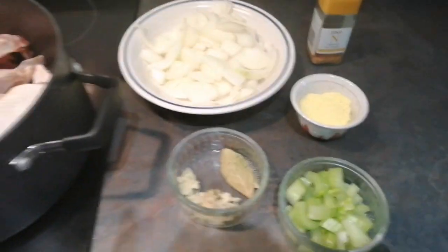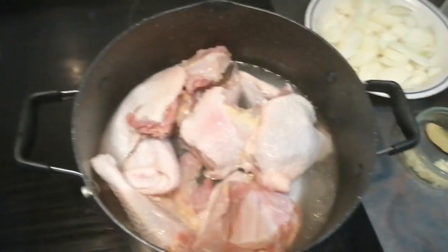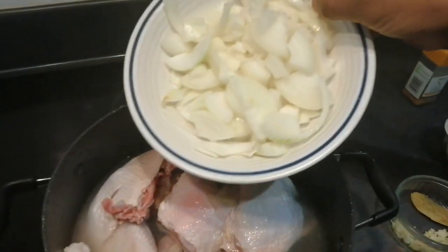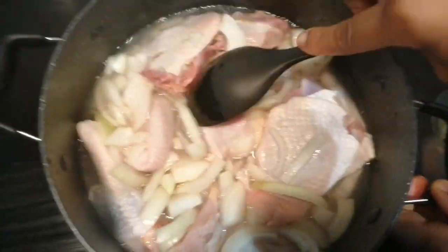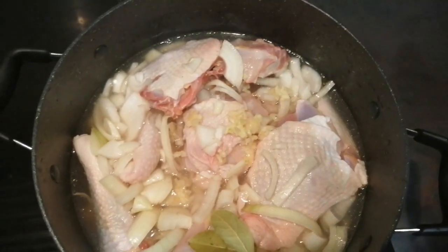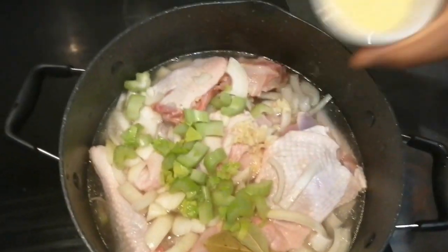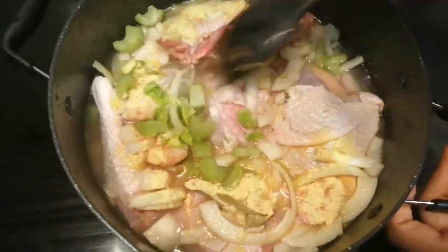leaves, celery, jumbo, and oil. I'm going to put one and a half cups of water, followed by the onions — I chopped two onions. I'm going to show you why I used a lot of onions. And I'm adding garlic, bay leaves, celeries, and jumbo as well.